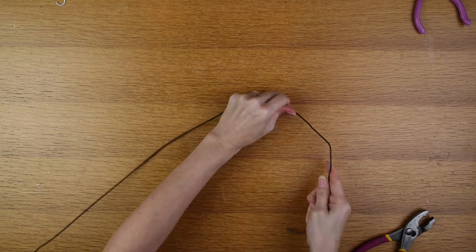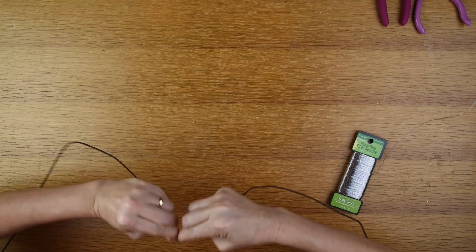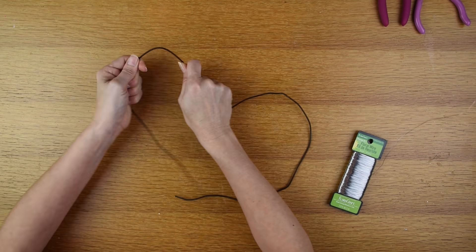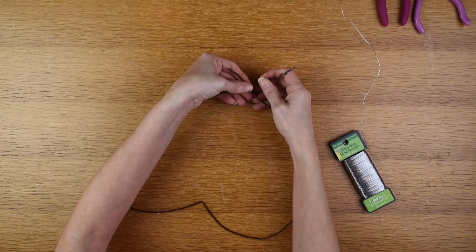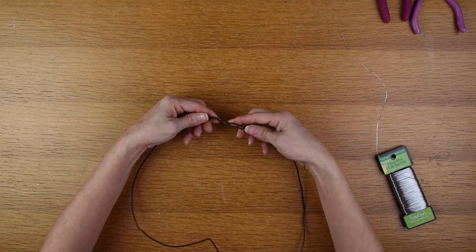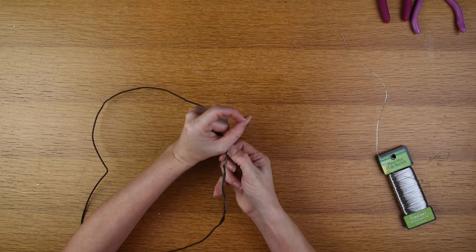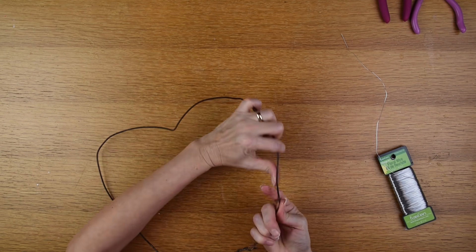Next I took my hanger, opened it up, and started shaping it into a heart. I had some floral wire but didn't end up using it — I thought I'd use it to connect the two ends of the hanger, but I just wrapped the ends back together instead. It was a bit tough since the hanger was stiff, but in the end I got a pretty good heart shape.